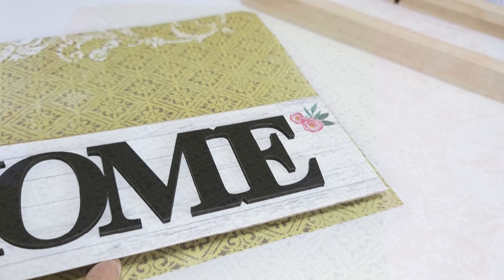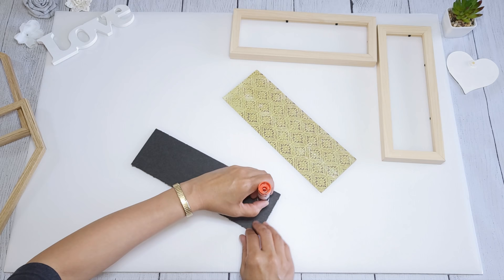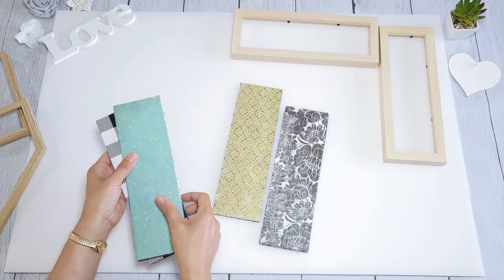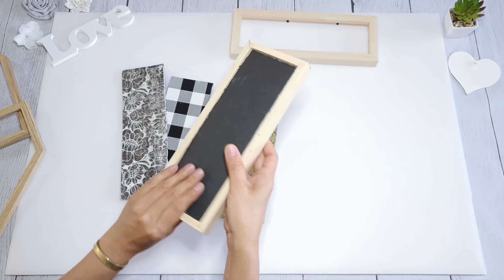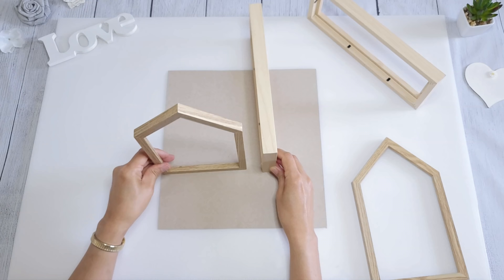I picked out some of my favorite decorative paper — I could not decide, so I ended up cutting several. I traced the board onto the paper and cut it out. To adhere the paper, I use a craft glue stick, apply it all over, then carefully place the paper down. I do the same for the other foam board. I just could not pick one design, so I did multiple — now I can customize it and change the look of the toolbox caddy whenever I want.